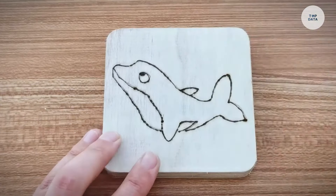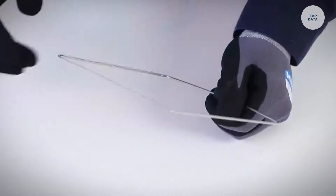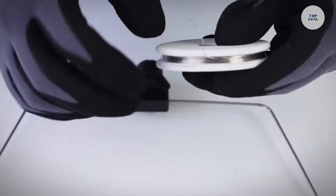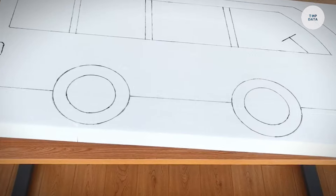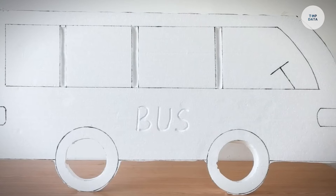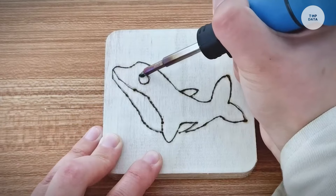Many models come with adjustable temperature controls, allowing users to tailor the heat for specific foam types. Safety features such as heat-resistant handles and safety switches provide added protection during use. Lightweight and easy to handle, the cutter's hot knife or hot wire blade delivers precise cuts without tearing. Perfect for professionals and DIYers alike, the Manova Foam Cutter streamlines projects involving foam materials.